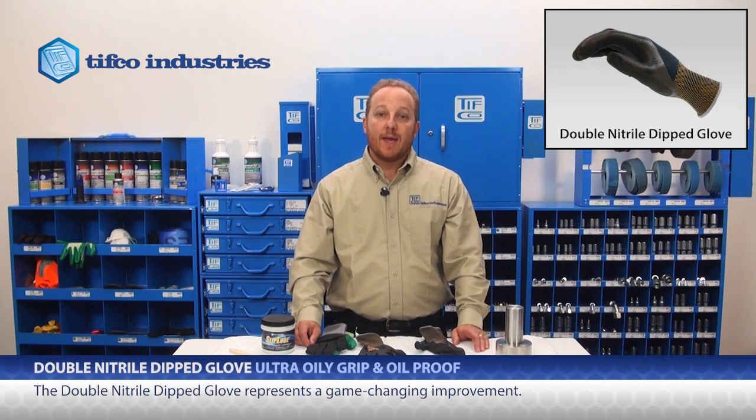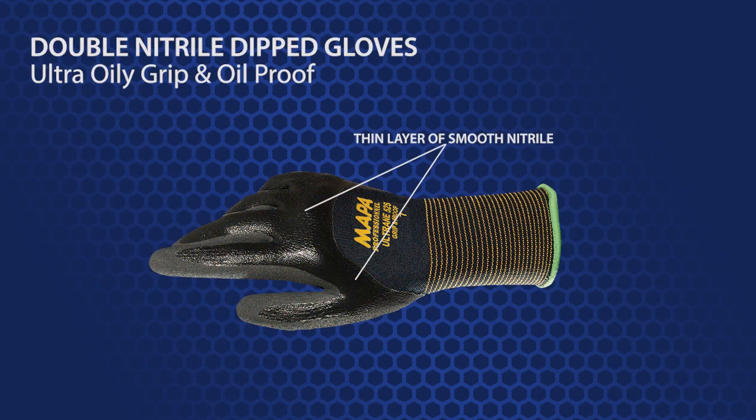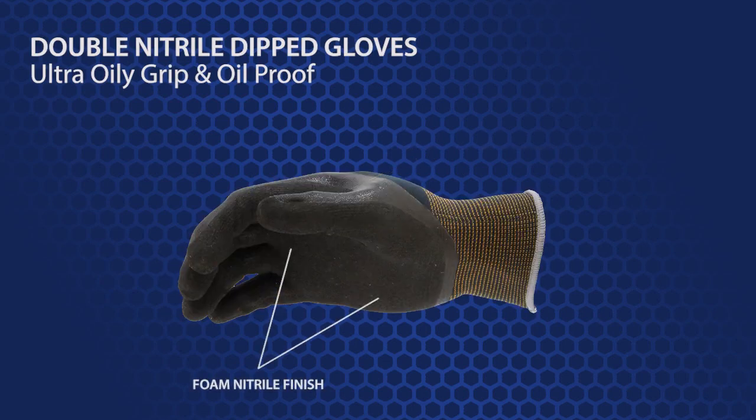However, this is a grip and proof glove and it represents a game changing improvement. This glove has a very thin layer of smooth nitrile with a foam nitrile finish on the top. Let me demonstrate why this glove is better.